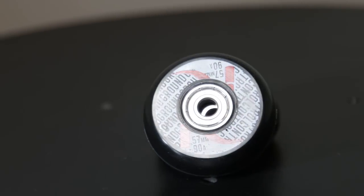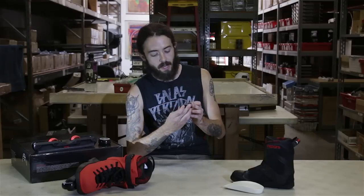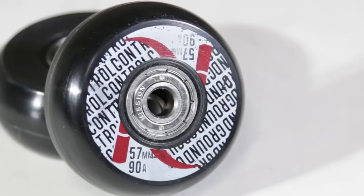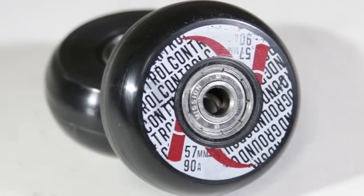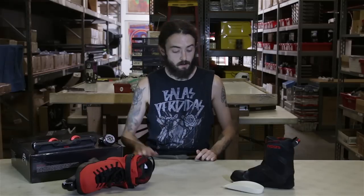The wheels they come with are a standard Ground Control 57mm 90A wheel — kind of just a basic OEM generic wheel — but they do come rolling with some nice AVAC 5 bearings, dual sealed, which is a huge plus. Not really maintainable, but it's going to help keep the dirt and grime out.